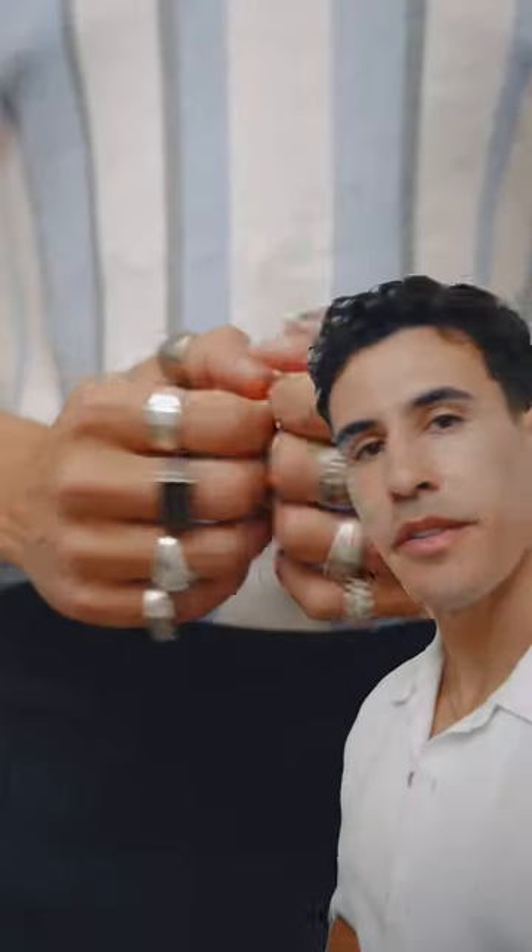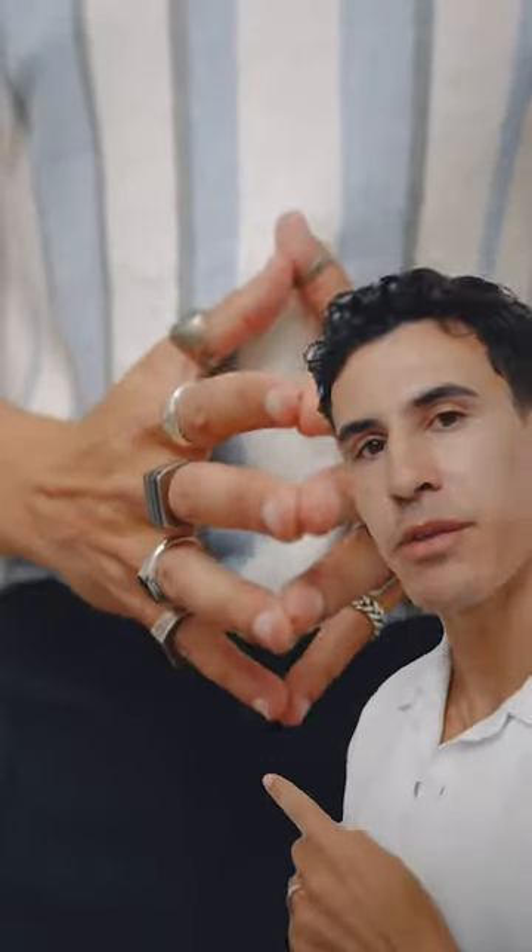How to style rings. This in my opinion is way too many rings. That's literally a ring on every finger. That is absolutely ridiculous.